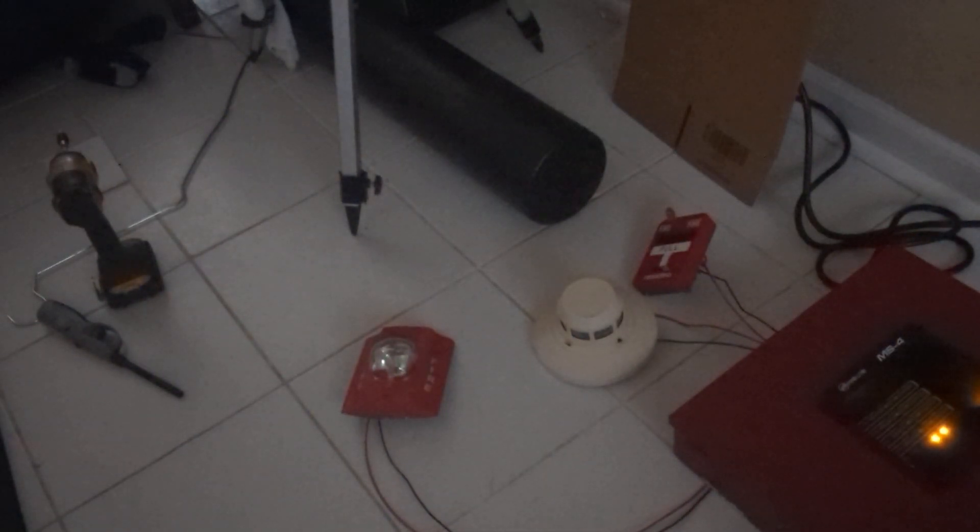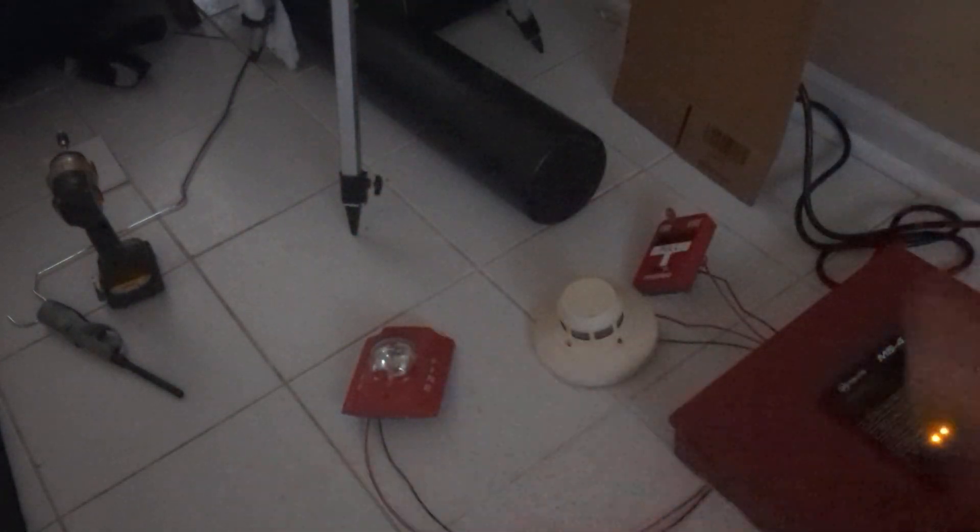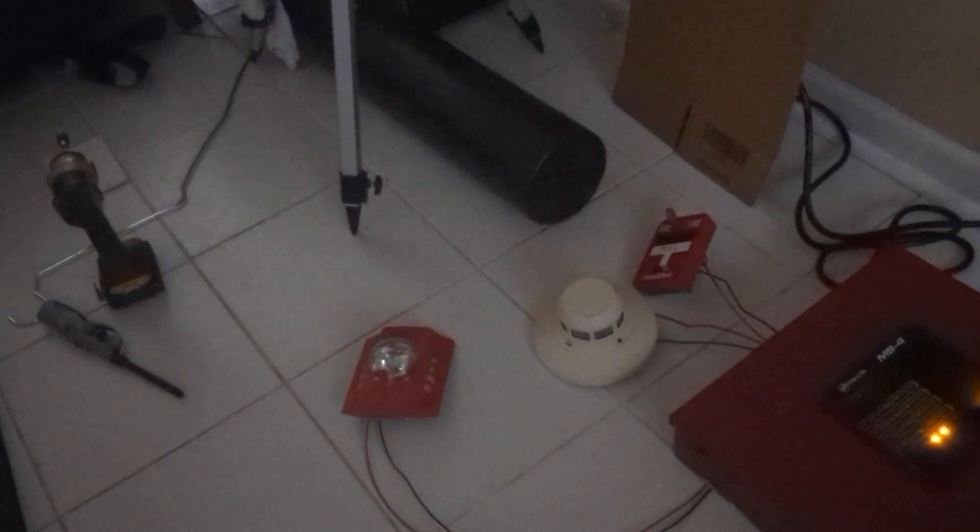For the horn strobe, we got a classic System Sensor P2R, we got a System Sensor 2451, and we have a Resideo 5140 MPS-1. If I did not say that correctly, I'll probably put it somewhere in the video.